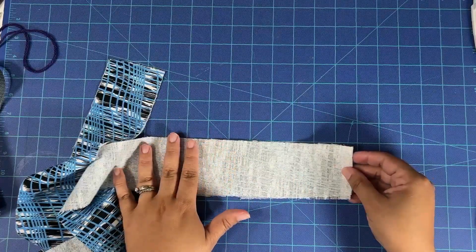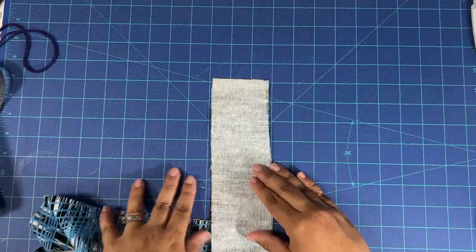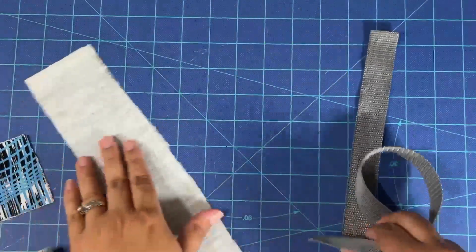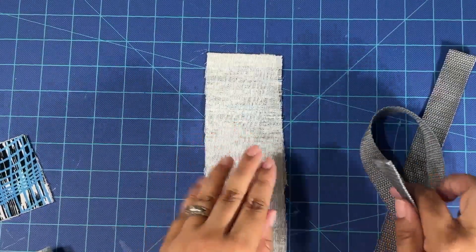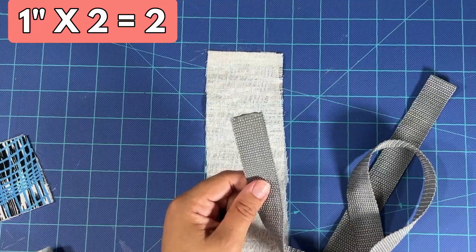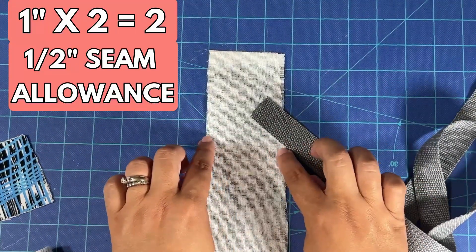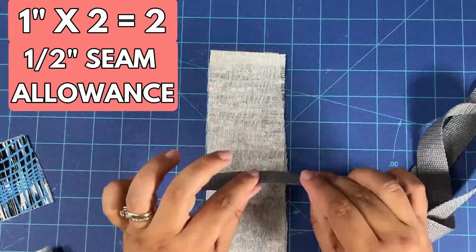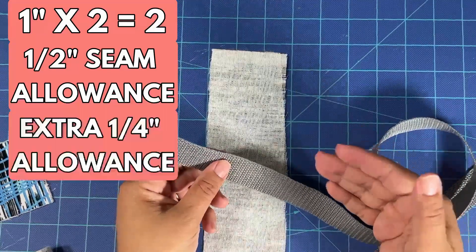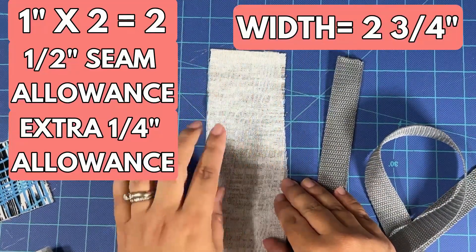You're going to interface your fabric the same way and cut it the length you want. However, the width is a little bit smaller. You still have your one-inch-wide webbing. The measurements for the width of your fabric will be the width of your webbing times two — so one inch times two equals two inches. Then add a half-inch seam allowance — that's a quarter inch on each side. You also want some wiggle room for the thickness of the webbing to be able to insert it through the tube, so add another quarter inch. The total width of your strip of fabric is two and three-quarter inches.